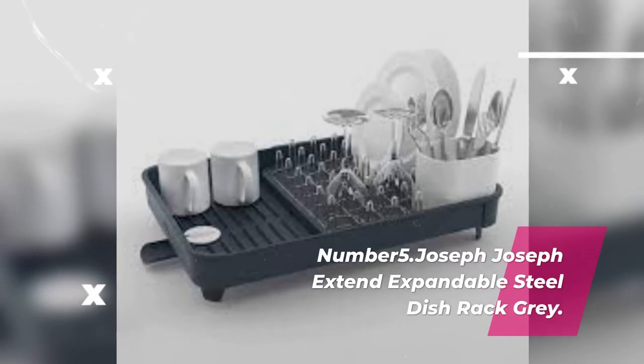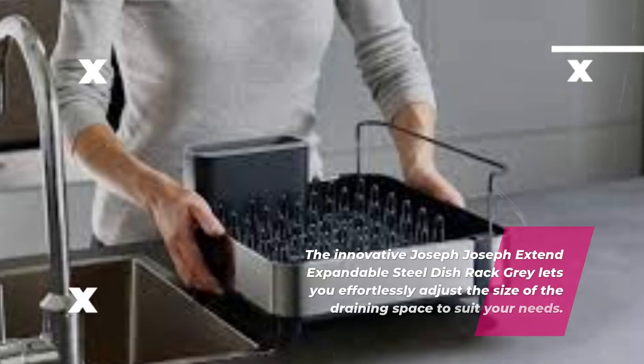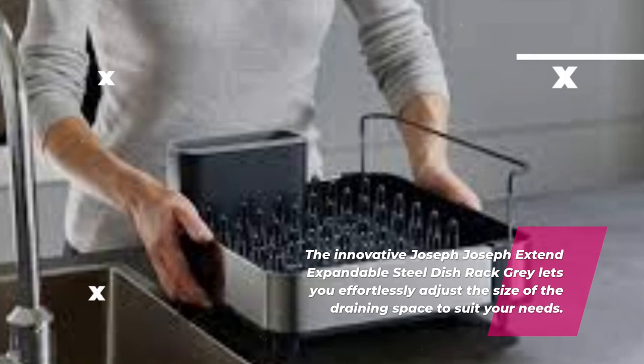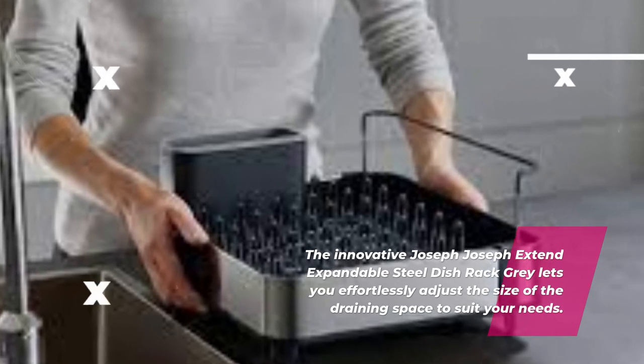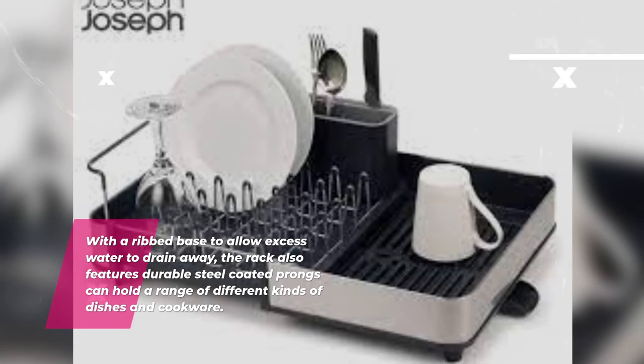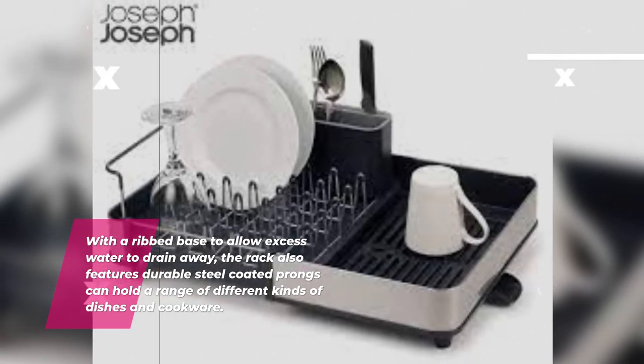Number 5: Joseph Joseph Extend Expandable Steel Dish Rack. The innovative Joseph Joseph Extend Expandable Steel Dish Rack lets you effortlessly adjust the size of the draining space to suit your needs. With a ribbed base to allow excess water to drain away, the rack also features durable steel-coated prongs that can hold a range of different kinds of dishes and cookware.